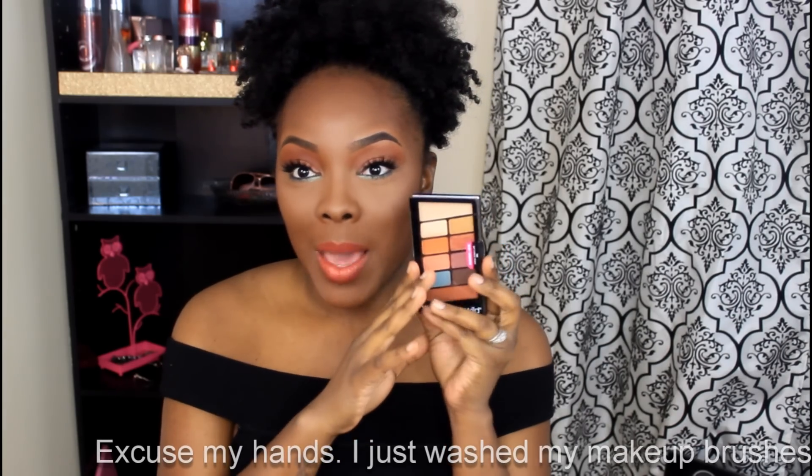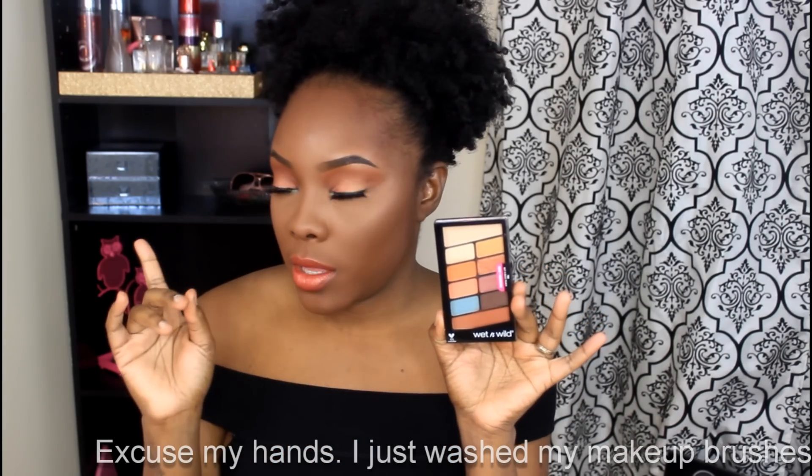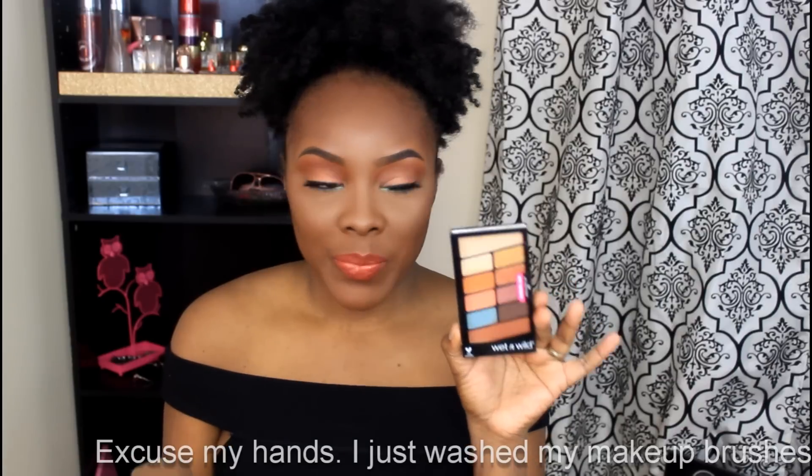Welcome back to my channel! Today I'll be showing you how I created this look. This is part two of my Wet and Wild series using the Not a Basic Peach palette. I posted my last tutorial using the Rose in the Air palette, and 50% of everybody who voted said they wanted the Not a Basic Peach palette, so I'm here today to show you how to get this look.